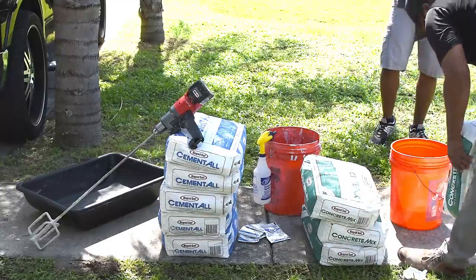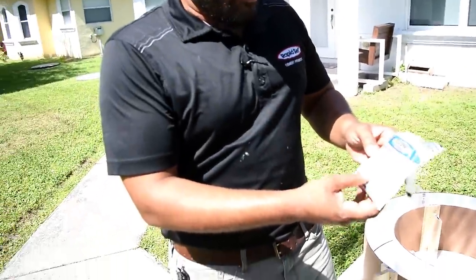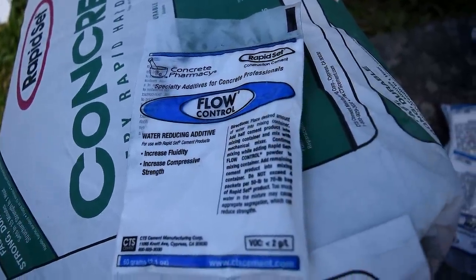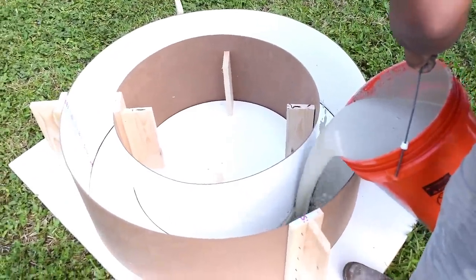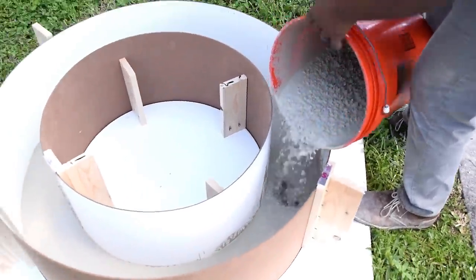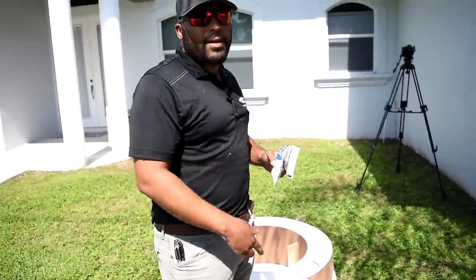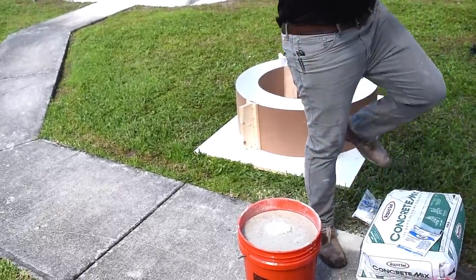Kenneth, who lives in the same neighborhood and is part of the southeast region with Rapid Set, is giving me some hands-on experience with the product. He explains their flow control: it increases the fluidity and compression strength of the product. It breaks up all the aggregates in the concrete or cement mix so it can flow better and get into details, especially when pouring molds — you want something to break up those aggregates and get into all the cracks and crevices. This is mixed in with the powder as I mix the concrete.